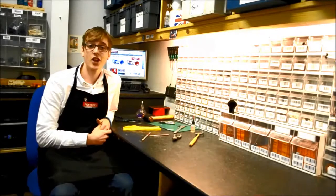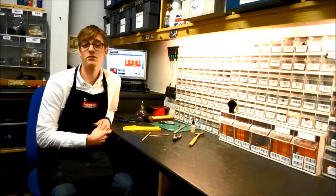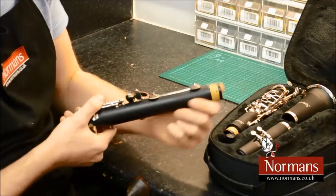Hello, it's Jeremy the repair technician at Norman's Musical Instruments and I'm going to show you a few tips on maintaining your instrument and getting the most out of it. Today I'll be showing you how to resolve sticking clarinet keys.